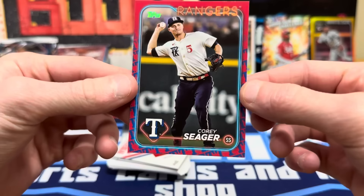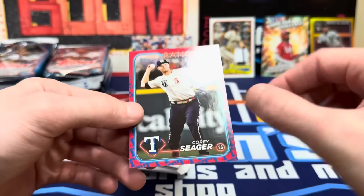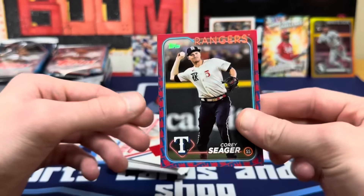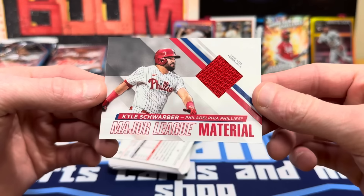These team logo SSPs are like one in two or three hundred packs. We got a team logo and a photo card — both pretty rare. The team logo looks sweet with the Texas border around it, definitely cool to get your favorite team in one. We also got a bonus relic — a game-used jersey Kyle Schwarber, Major League Material. Running out of room on the showcase — that's a good thing!